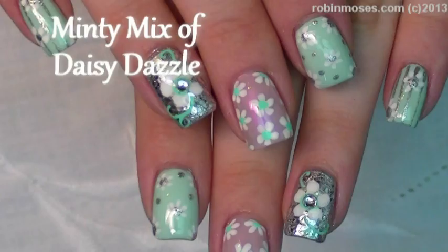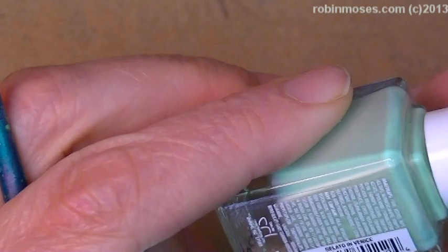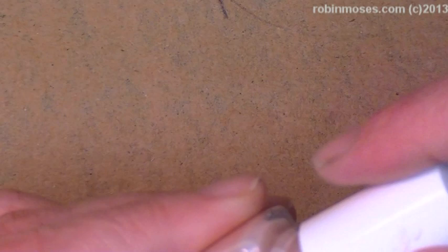Hello everybody! This is Robin Moses and I am here with Gatorade and we are going to do some daisies. I've started out with Julie G Gelato in Venice, which is a beautiful mint color that's very matte. And then I've used my favorite, A Star is Born — this is the shiniest glitter of silver you can get that I've found. And Julie G Bubble Bath. So I guess this is a Julie G tutorial. Hey Julie!